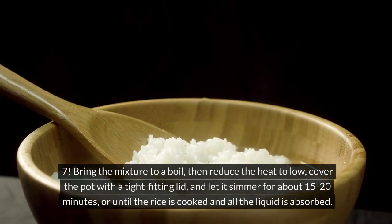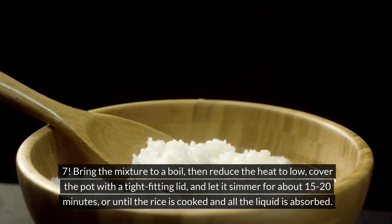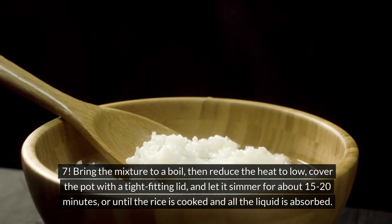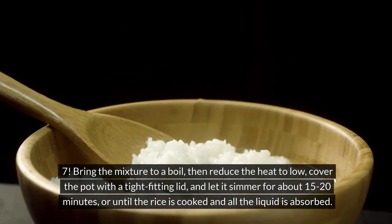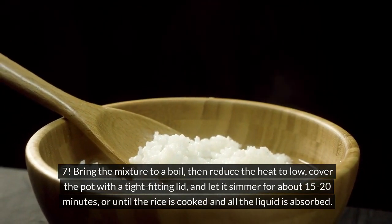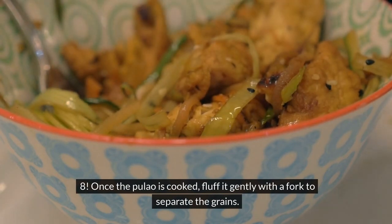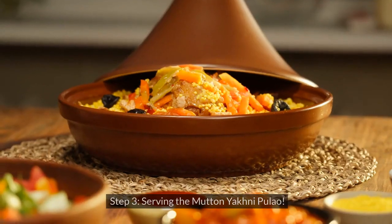Bring the mixture to a boil, then reduce the heat to low, cover the pot with a tight-fitting lid, and let it simmer for about 15-20 minutes, or until the rice is cooked and all the liquid is absorbed. Once the pulao is cooked, fluff it gently with a fork to separate the grains.